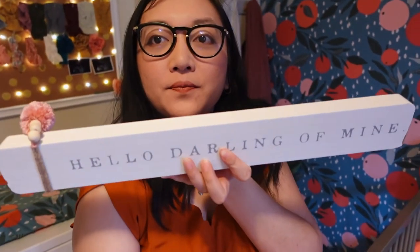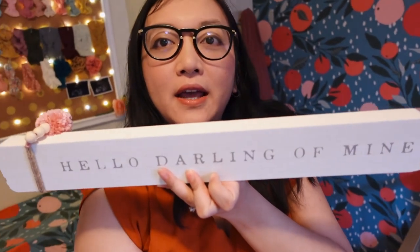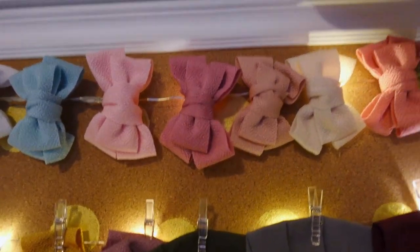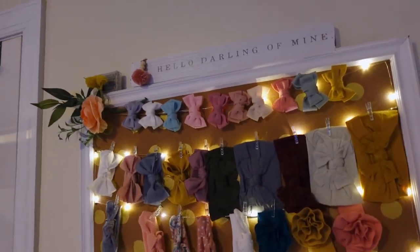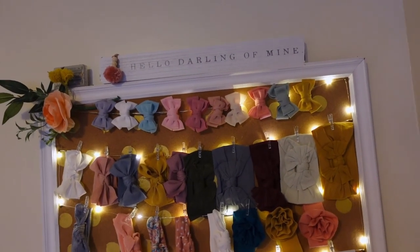And yeah, that was it — super easy! I'm really happy with the way it turned out. Also, real quick — I found this little wooden decoration at Marshalls for $7. It says 'hello darling of mine.' I think I'm going to incorporate it into my board; I'm thinking I'll put it up on top. I think that's a nice touch. I got some wood glue, so I'll go ahead and glue this on later.